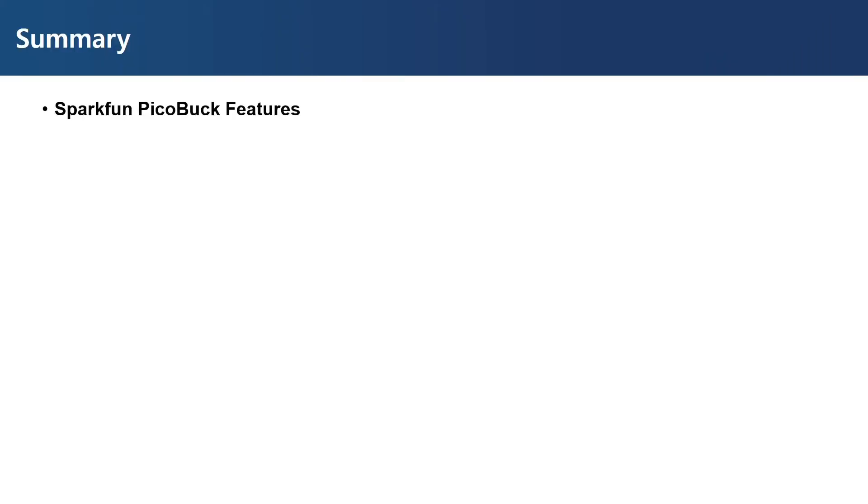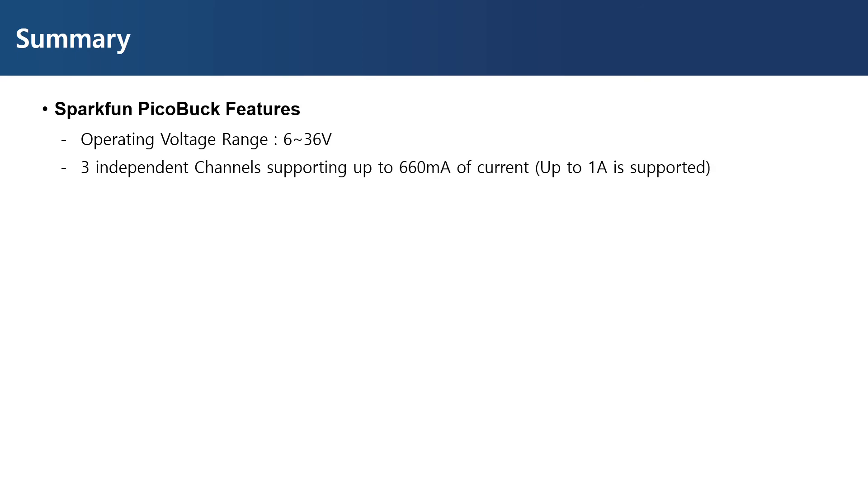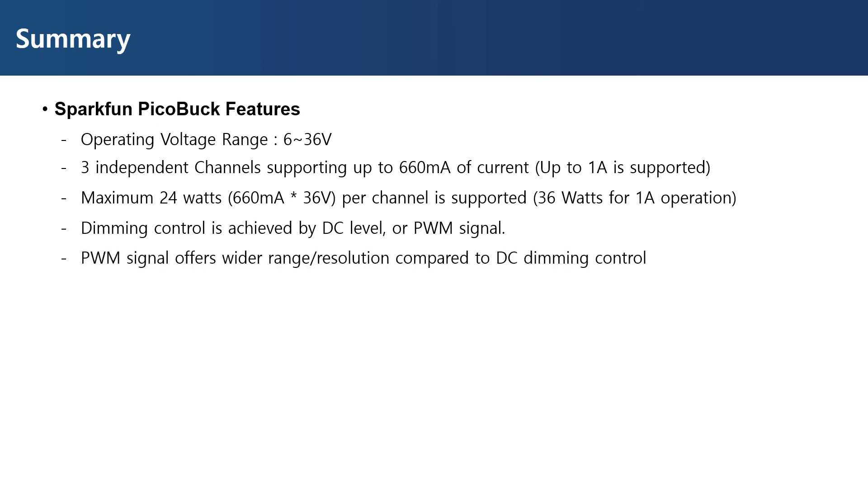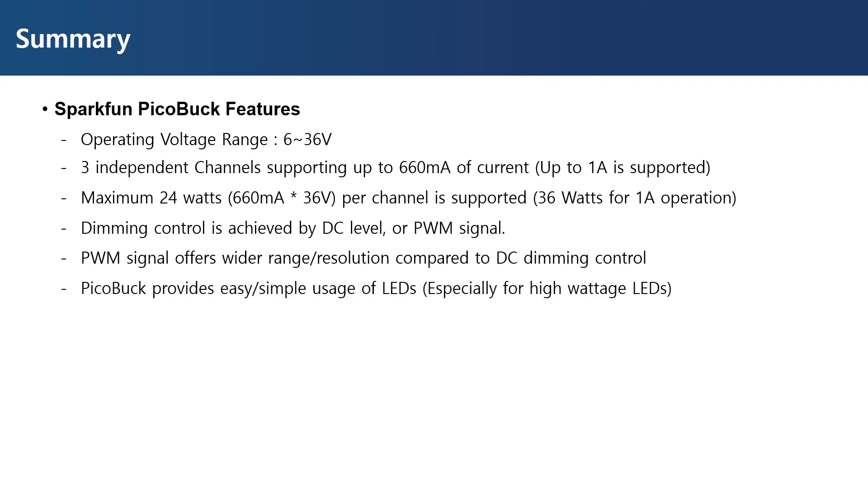Let's summarize some key features of the Pickabuck. The operating voltage ranges from 6 volts to 36 volts. There are three independent channels, and each can supply up to 660 milliamperes through jumper connection, or up to 1 ampere when the sense resistor value is changed. The module can supply 24 watts per channel, totaling 72 watts for all three channels. Dimming control can be achieved by DC level or PWM signal, but the PWM method offers a wider range and better resolution. LED drivers offer easy and simple use of LEDs, especially for high-wattage applications.